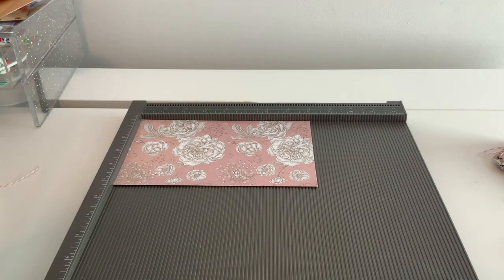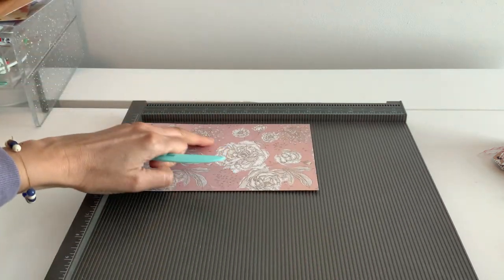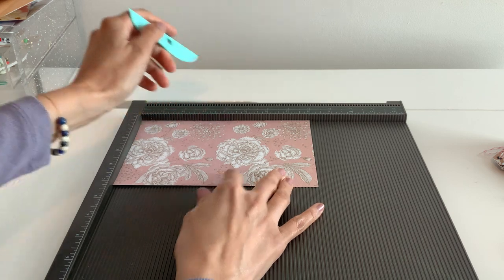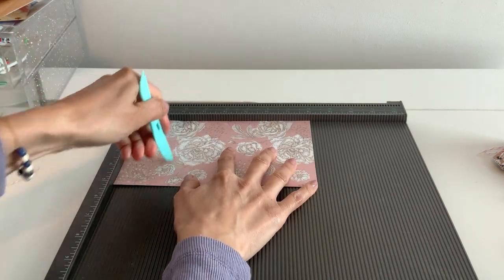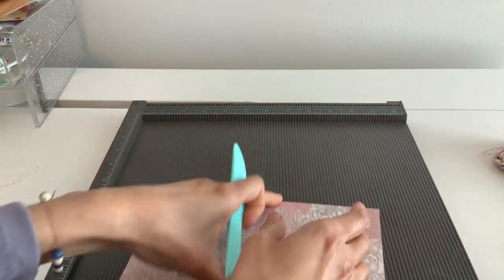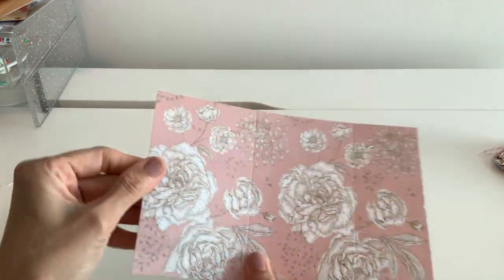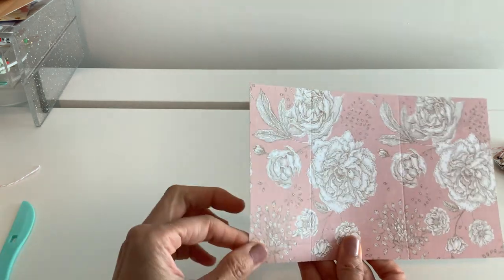Go ahead and flip it to the eight inch side and we're going to score at two and five inches. My lid is going to be at the two inch mark — so two and then five. That is all the scoring we're going to do. I've done this twice already because I'm putting three pages in my album. The two inch side is the shorter side.